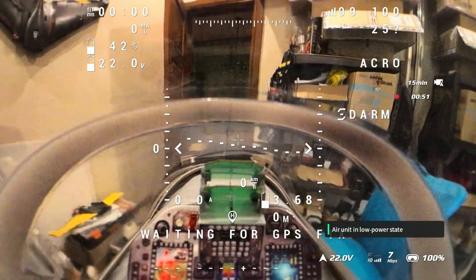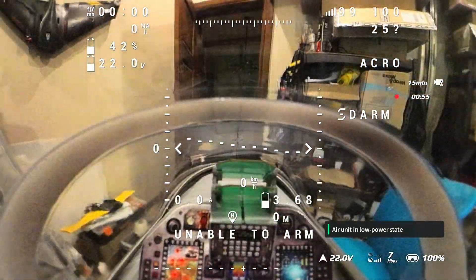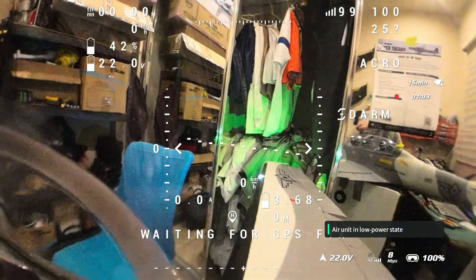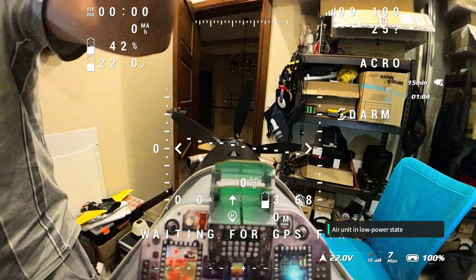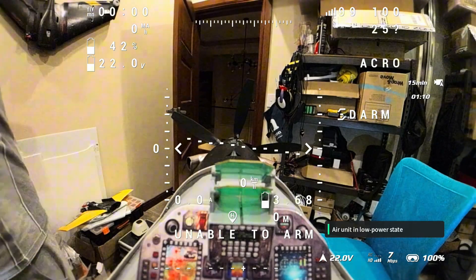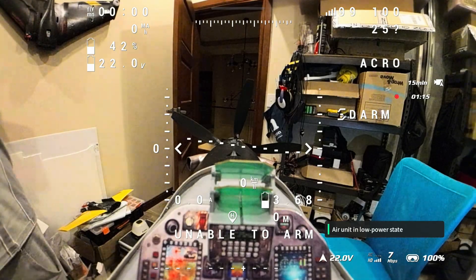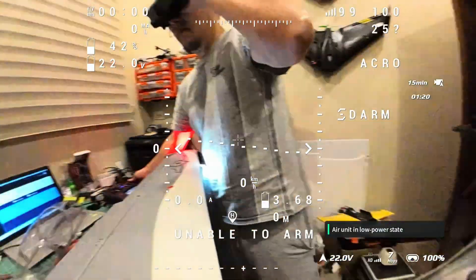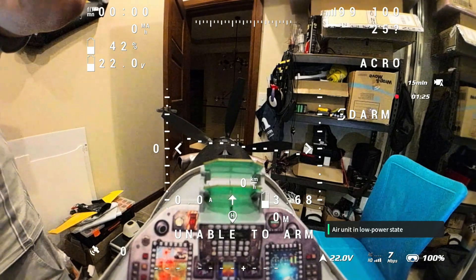The blurriness of the plastic increases when the camera is at a higher angle. So I suggest if you want to keep the canopy on, put the camera as low as possible to get a better view. Personally, I like it without the canopy because I want the most unobstructed view — without the canopy is the best way to go for me.